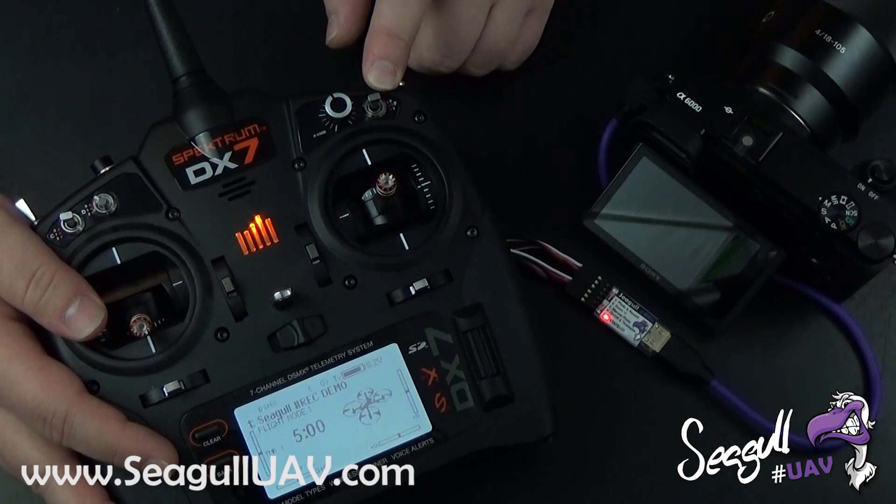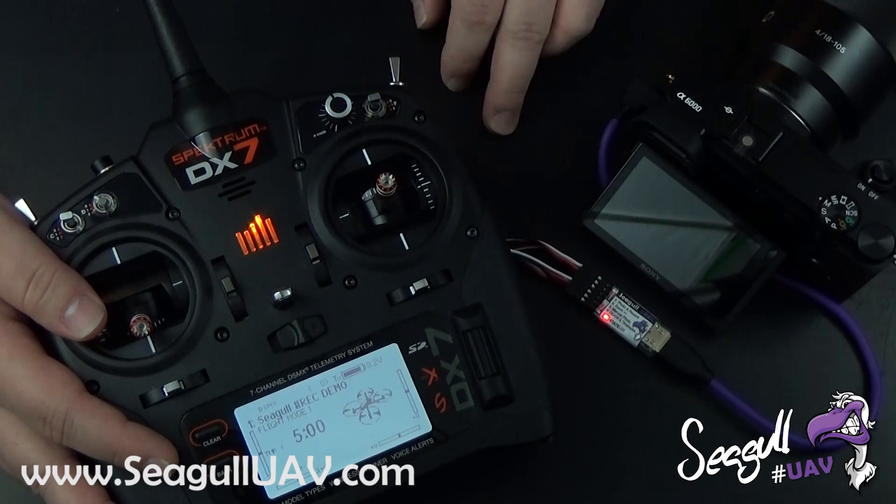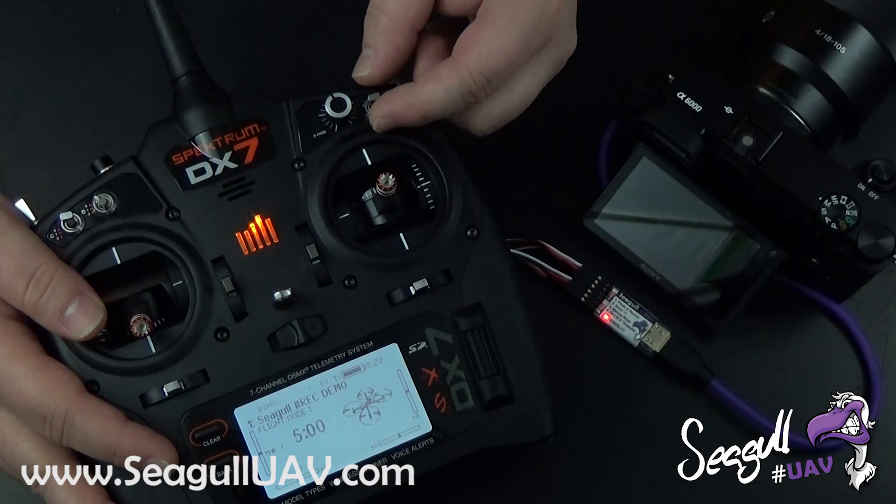This switch on my transmitter has been bound to channel 4 of Siegel Rec, which controls the camera on/off and the time-lapse. So let's start by turning on the camera here.